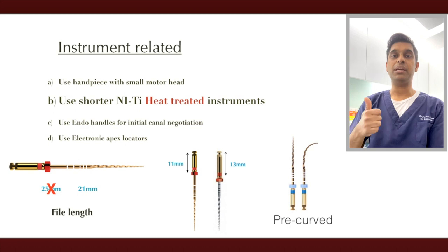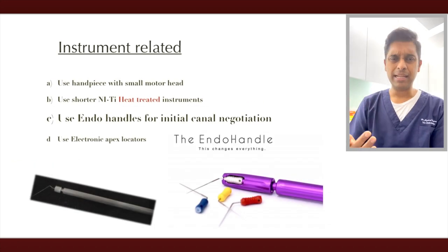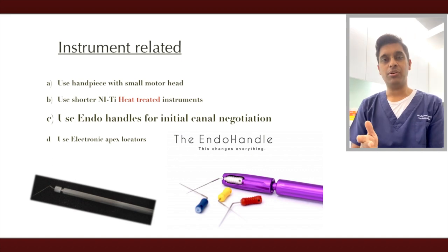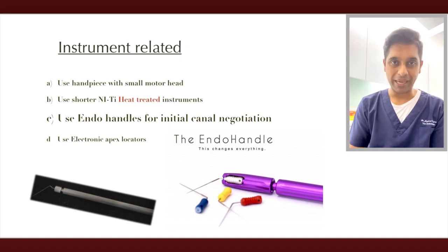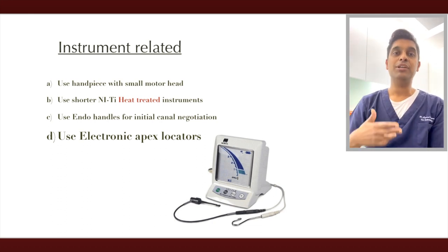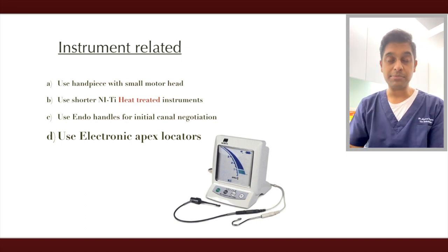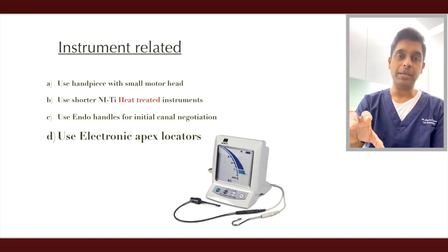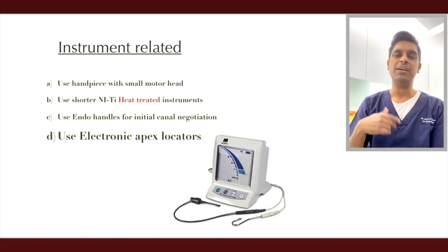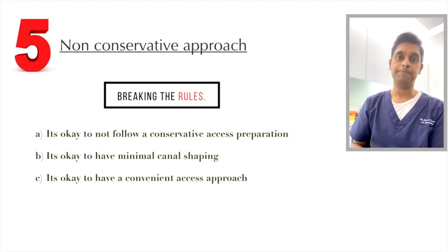Another point is finding canals and getting that initial access — this is something we find very difficult. You can use endofile holders; the one on the left is a full file holder by Zoomax, which is very convenient and comes in handy in these situations. For working length x-rays, I prefer to use electronic apex locators — highly recommended for patients with limited mouth opening, as placing a holder or PID with film is much more difficult in these cases.